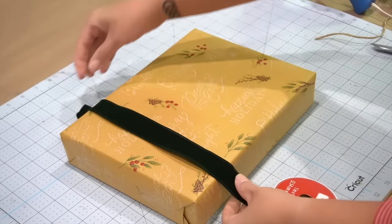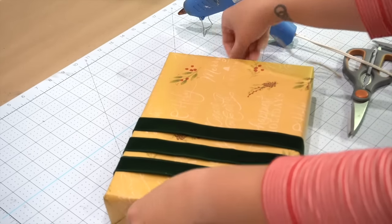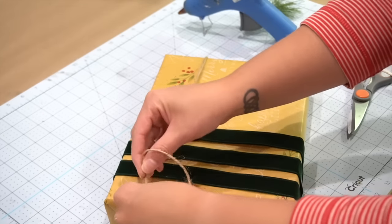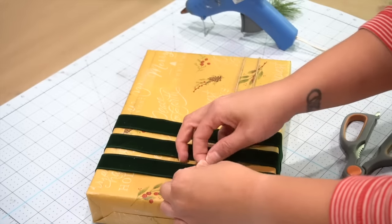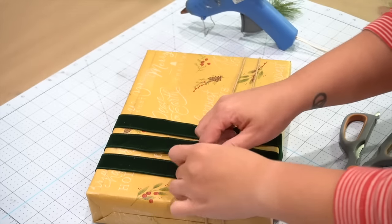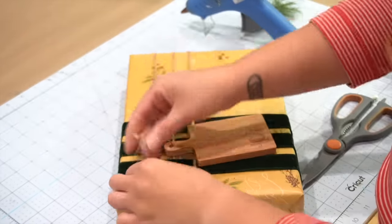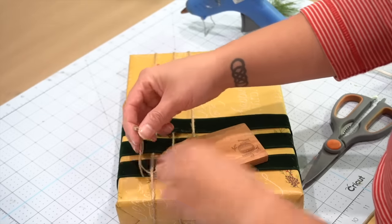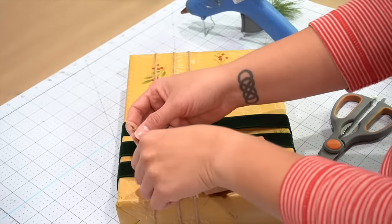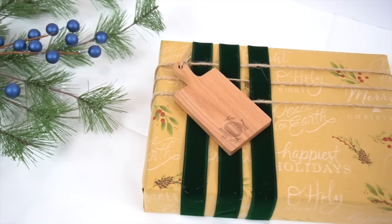This next one is pretty much the same concept, but I wanted to show an example of mixing mediums — not just using ribbon alone. I'm using three pieces of beautiful velvet green ribbon mixed with some jute. It might not seem like a likely combination, but it goes very well together. Use the same basket weaving technique, but with the jute you don't have to glue it — just tie a little knot and slip it underneath the ribbon to hide it. I also found a really cute Christmas cutting board at Hobby Lobby in the dining and tableware section, perfect for someone who enjoys cooking. I just tied it on to the jute string.